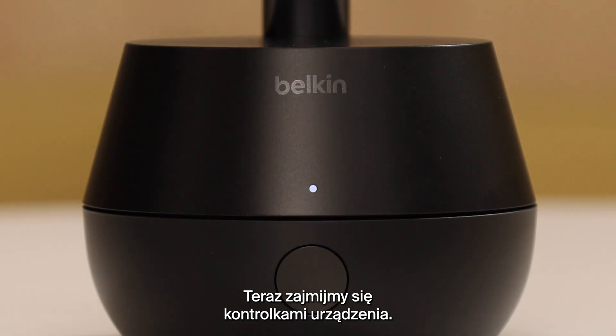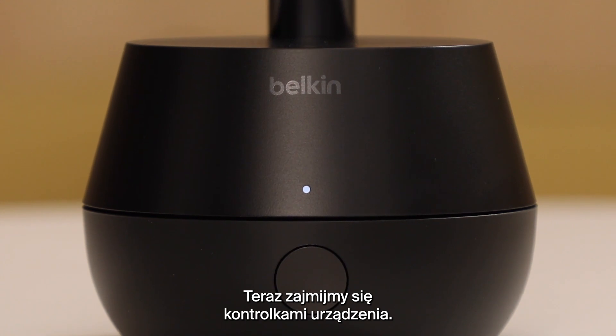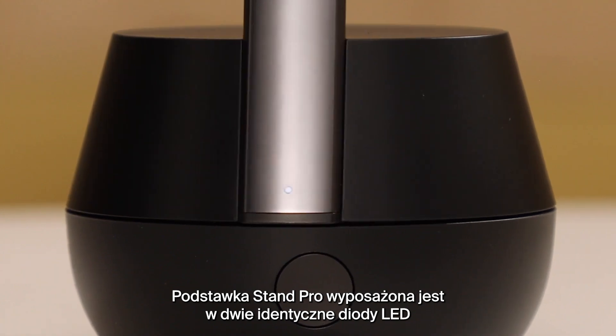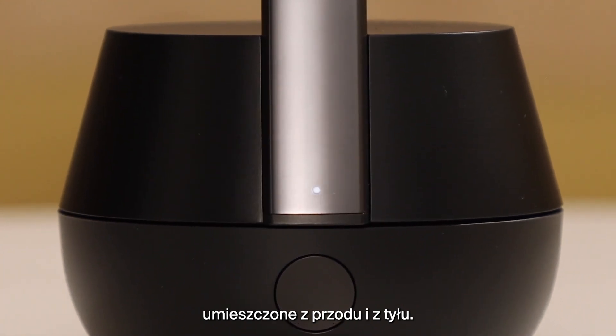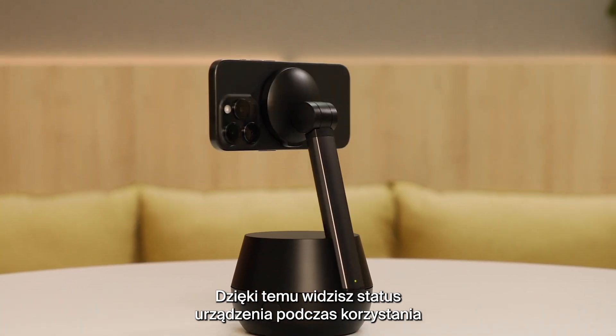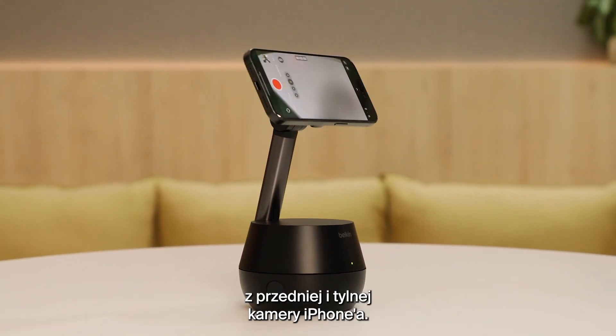Let's go over the light indicators on your device. The Stand Pro has a pair of identical LEDs, one in front and one in back, so that whether you're using the rear or front iPhone camera, you can always see what's going on.